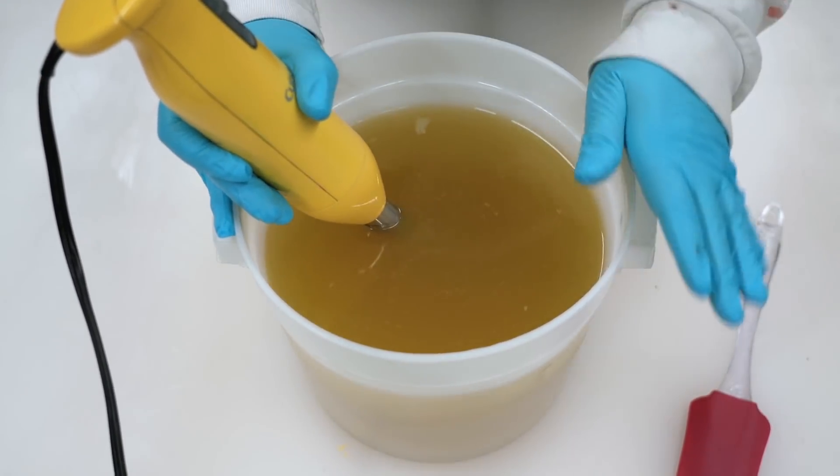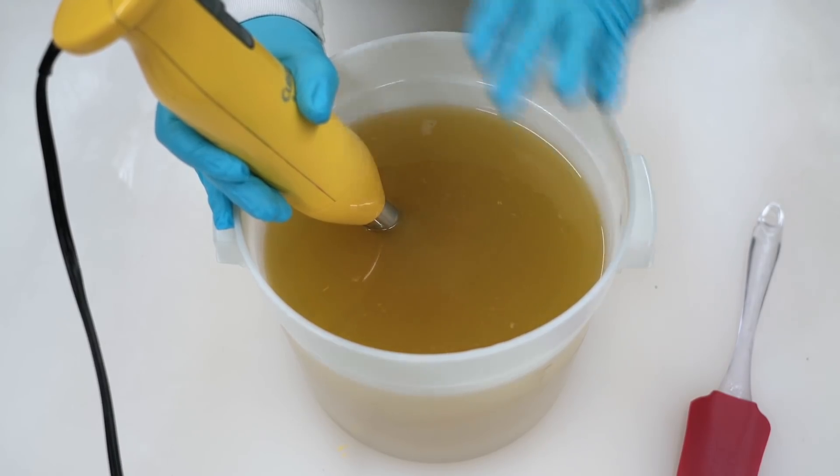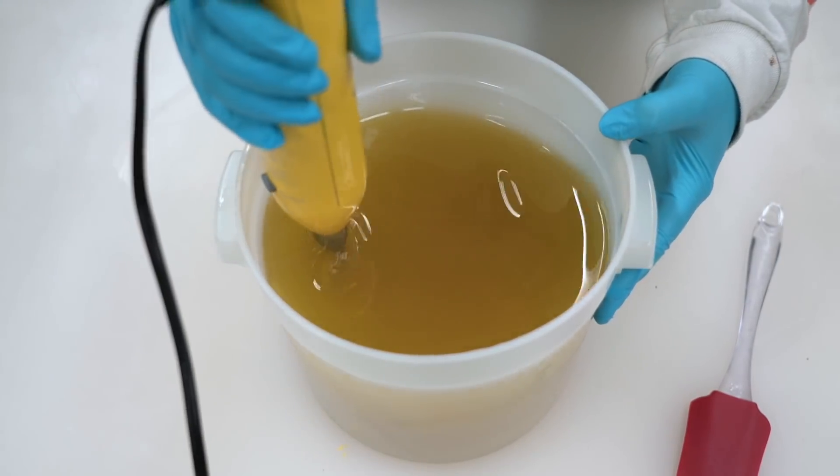I'm going to blend this up until just past emulsion. I have lots of accent colors that I'm using today so I want it to be pretty watery.